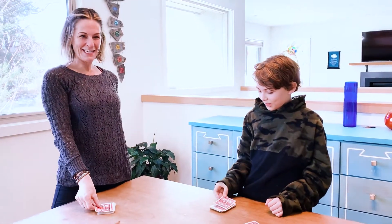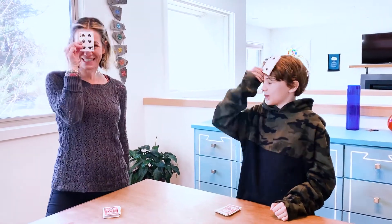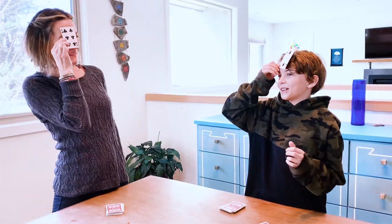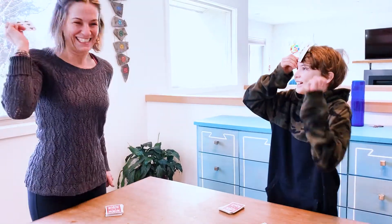All right, let's go again. One, two, three — salute. Twelve. Six. Yes, I got to keep it! This game also works really well if you want to practice your addition. I hope you have lots of fun. Bye.